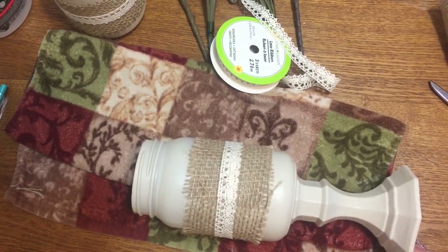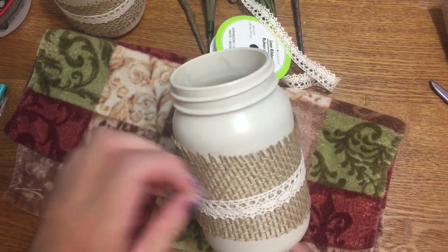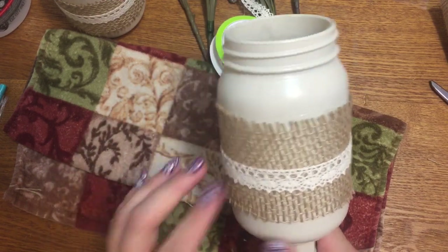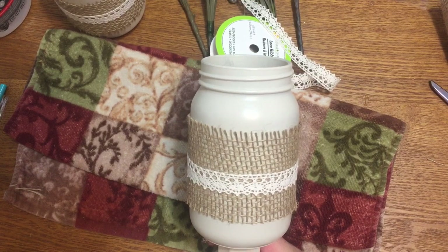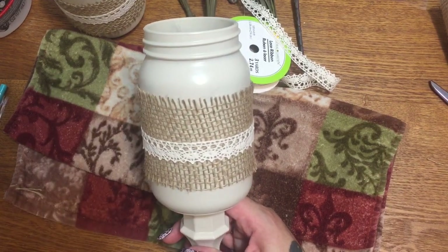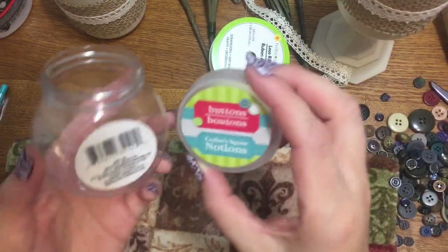I'm going to let that glue set up, then take apart some of the flowers and put them in — you saw those at the beginning of the video. Another cute idea: you can decorate this with a button. I have a jar of buttons from Dollar Tree, and I thought I'd just pop a little button right on there. I love buttons on things, so let me go grab those.